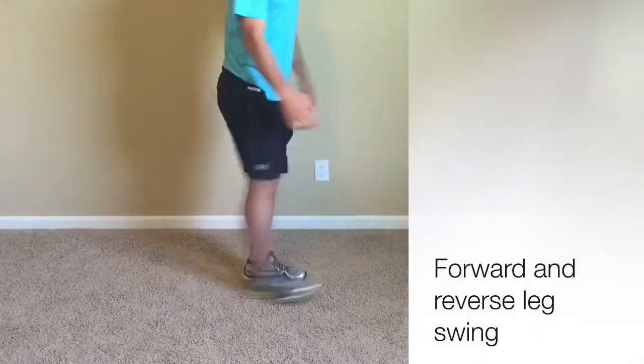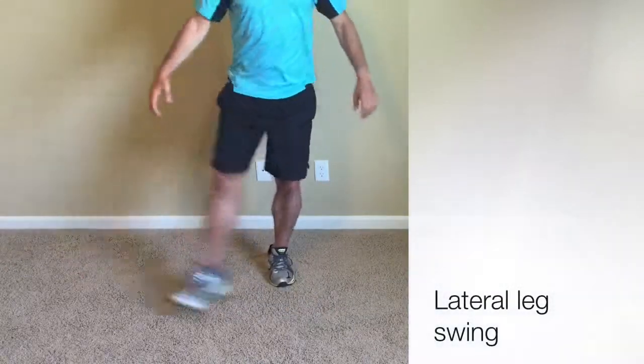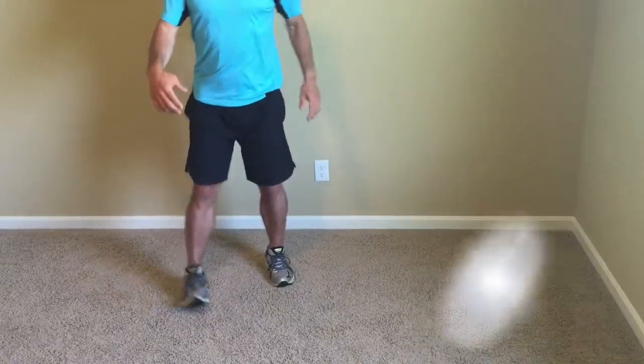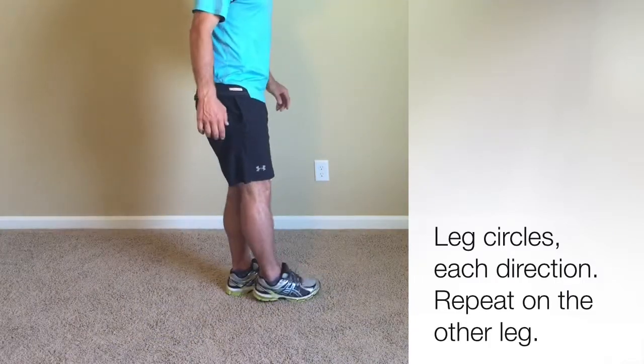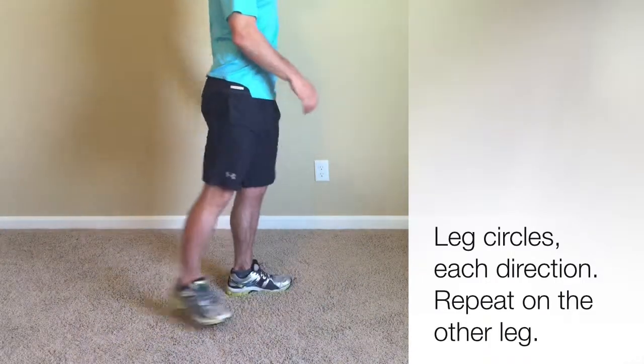Really important: forward and reverse leg swing, opening up the hip flexor, then a lateral leg swing to open up the hips further — we'll do this on both legs. We'll also go into leg circles, several each direction, just to make sure those hips are warmed up and prepared for the upcoming workout.